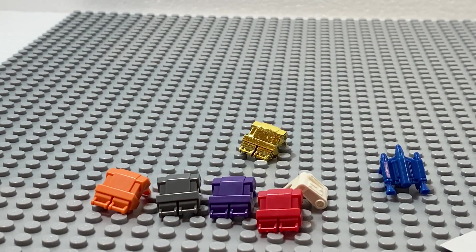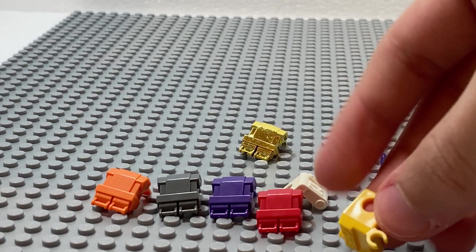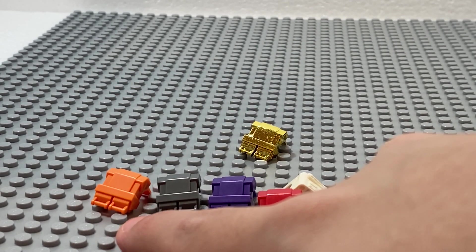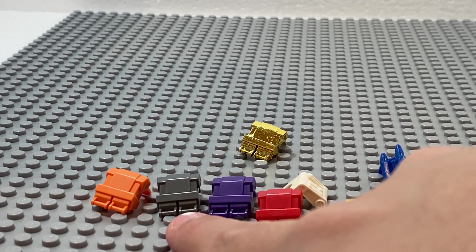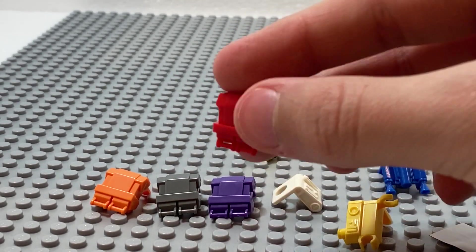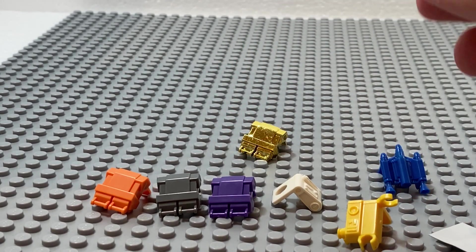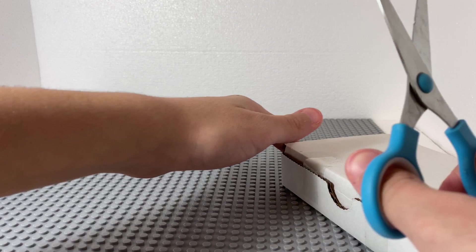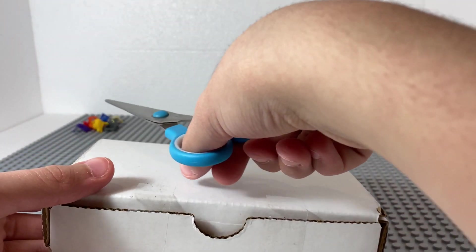I don't know how I'm going to use it, but that's no problem. I could definitely use these two — 212 and maybe for some Wolfpack troopers. Maybe this one for some shock troopers if I get some. And I could also use this for 501st. So I put all the backpacks at the back.